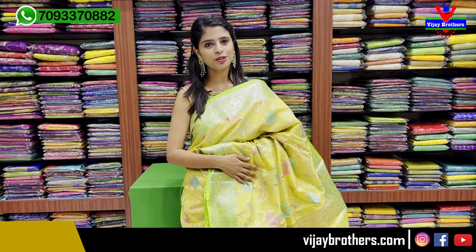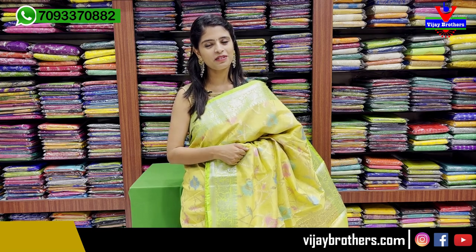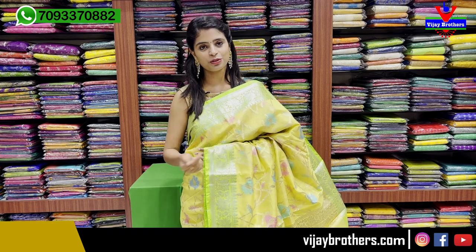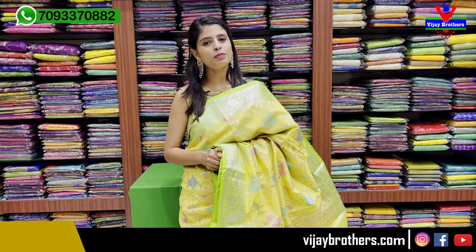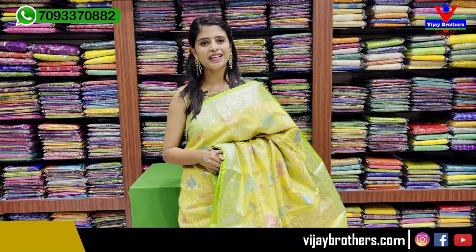If you are in Hyderabad, do visit our Ashoknagar branch. It is also available online. The address is RTC Crossroads, Ashoknagar, near Cafe Victoria. If you have any problem finding it, you can give us a call and we will share the location to guide you easily.